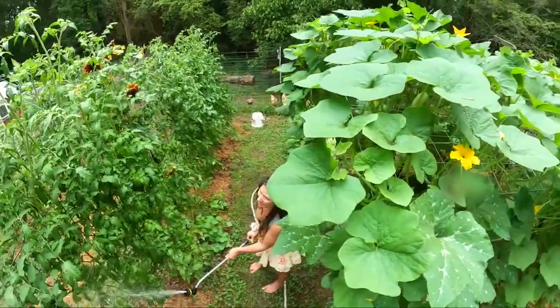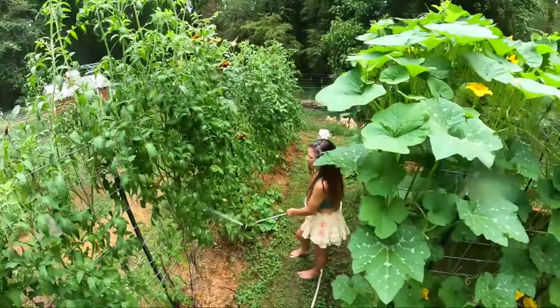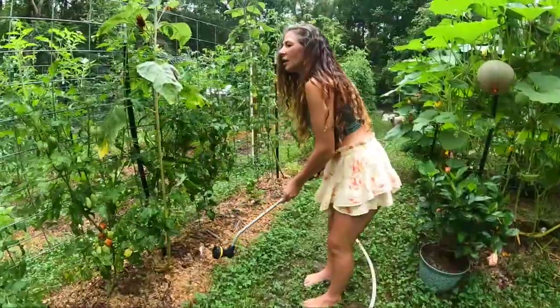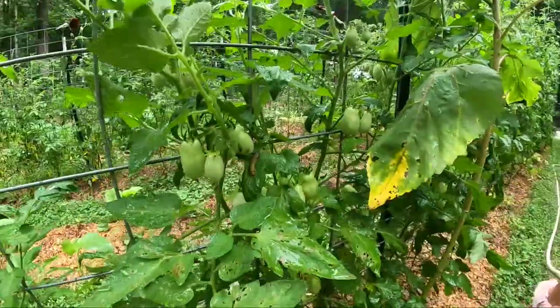You know, this is nice too, because the water spray sprays off all the worm droppings on your plants — it's kind of nasty. Oh, look at that big boy. We'll give that one to the chickens. They'll like that.